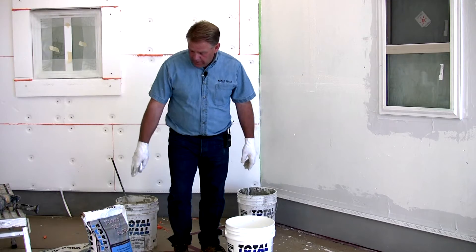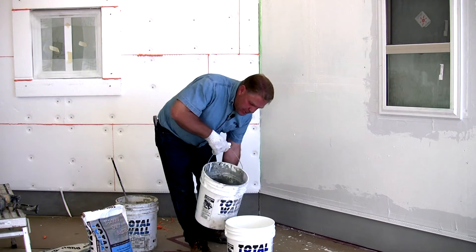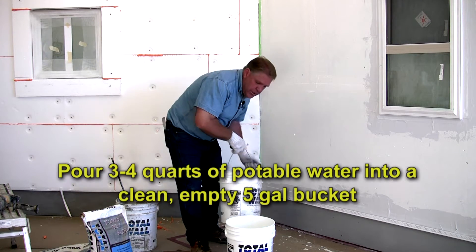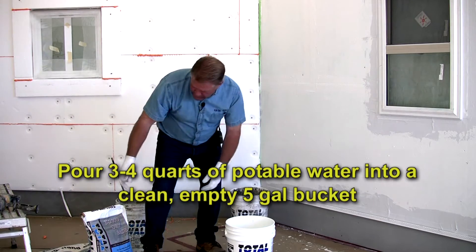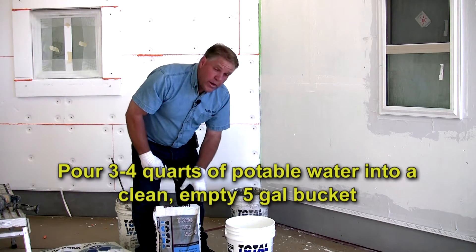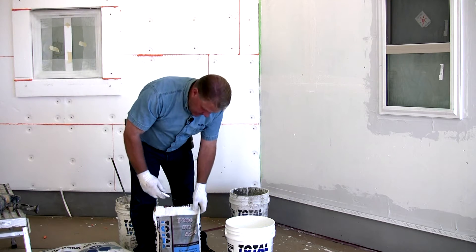First with the T2000 dry mix — what this is is a Portland cement acrylic mixture. What we're going to do is put in about three to four quarts of water. We take the sack in its entirety, and with this product all you add is water. You can mix any portion of this or a full bag at a time.